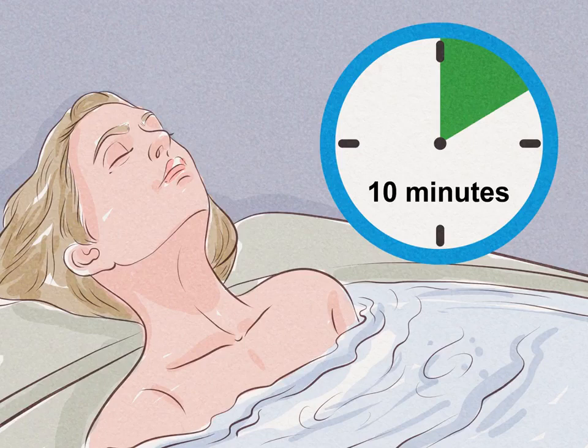Soak in the tub for at least 10 minutes. Get into the tub and breathe in the hot steam as you soak. To get the full benefits of the bath salts, try to soak for at least 10 minutes, and continue as long as you like before draining the tub. Ask your doctor about how often you can use bath salts, especially if you have a medical condition. If your bath salts contain oils, use caution when getting out of the tub, as the oils may make the bottom of the tub slippery.